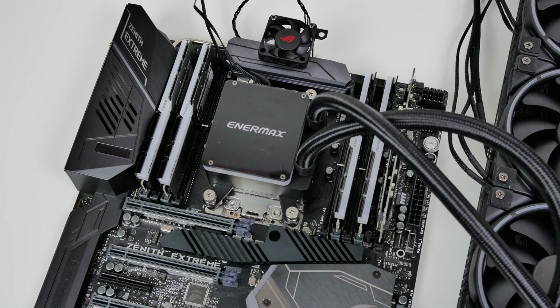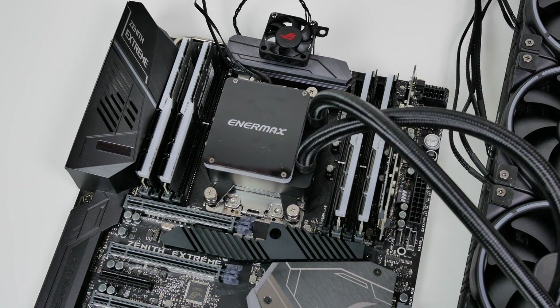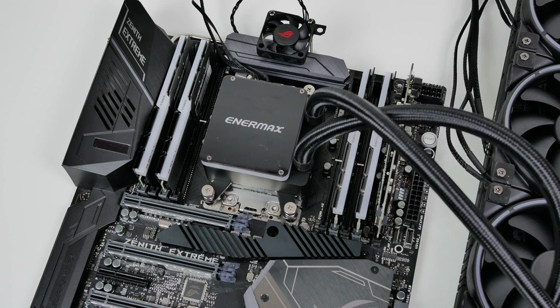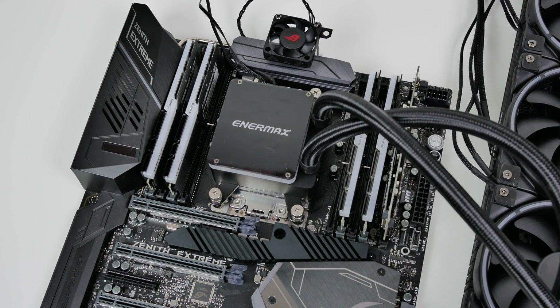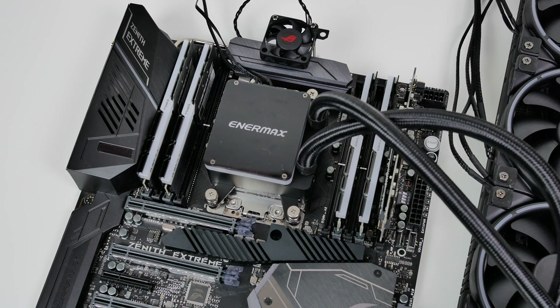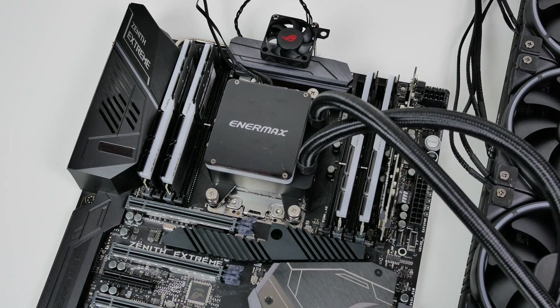The only thing left is to find an open fan header for the additional VRM cooling fan. Unfortunately for me, the CPU fan and CPU optional fan headers were occupied by my liquid water cooler, so I ended up having to connect the VRM cooling fan to a fan splitter that I already have in my computer.